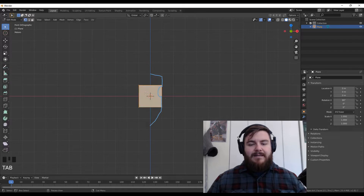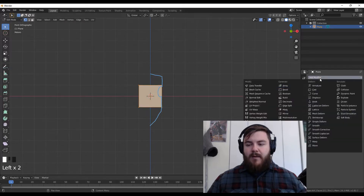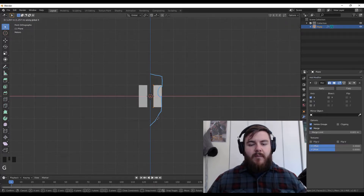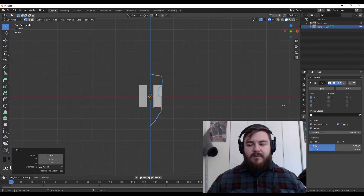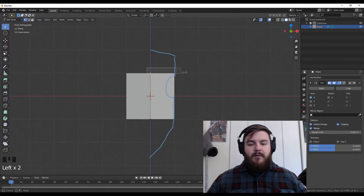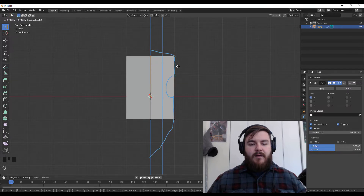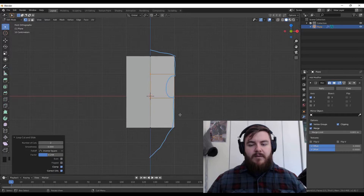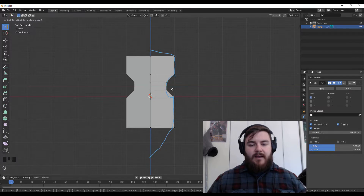We're going to add a mirror modifier to our plane, and that will allow us to simply work on one side of the model. We want to make sure that everything stays to the center, so we'll turn on clipping on the mirror modifier and hit G and X to move those vertices back to the center. From here, we're going to grab these vertices, hit GZ to position that vertex up there, and then GZ again to position it right about there. Then we can hit Ctrl-R to grab the loop cut and add in two loop cuts, positioning those to line up with where our shield is going to curve in a little bit.